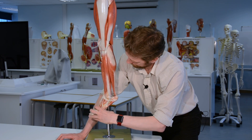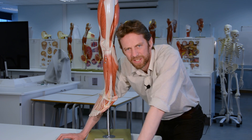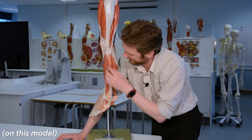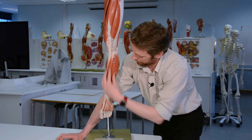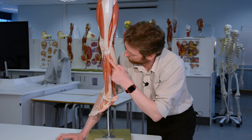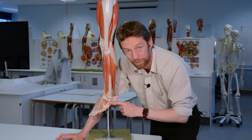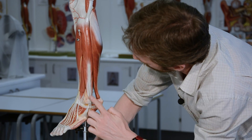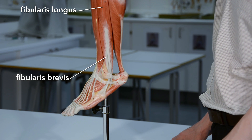The lateral compartment is here. Without clear fascial demarcation it's a little difficult to see on the model, but this is the anterior compartment and the lateral compartment is the smallest compartment. There's really not much to it - just a couple of muscles running down into the foot, sensibly named fibularis longus and fibularis brevis, which is also why the other one is called fibularis tertius.